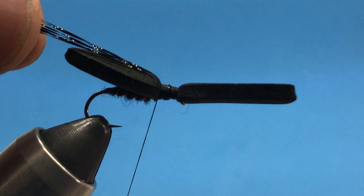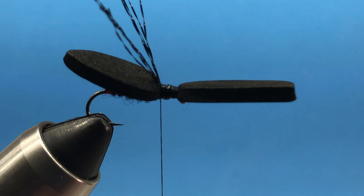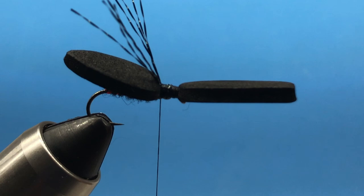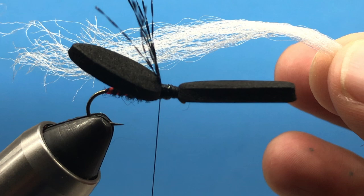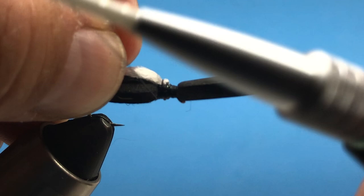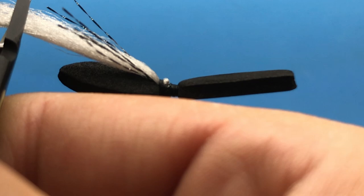For the wing we can use gray or white poly yarn. What I've done — you can just slide out a clump and then stretch it and comb it out so it's a little easier to work with. We'll do the same thing, just tie that in and double it over so it blends in with our crystal flash right there. We can snip that up so it evens up with our crystal flash, and we've got a nice little wing that'll be visible for us.